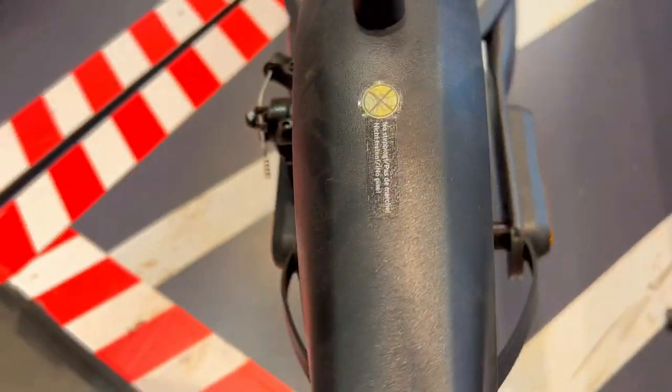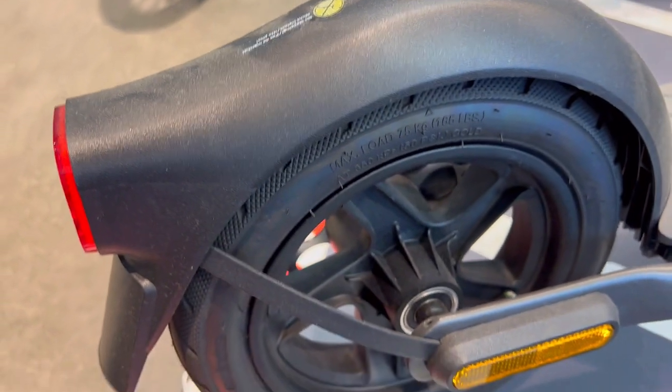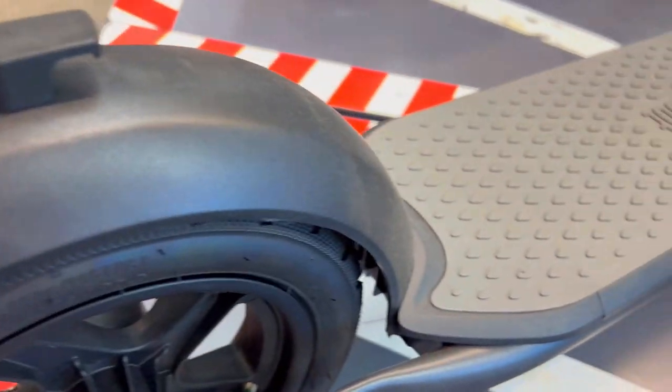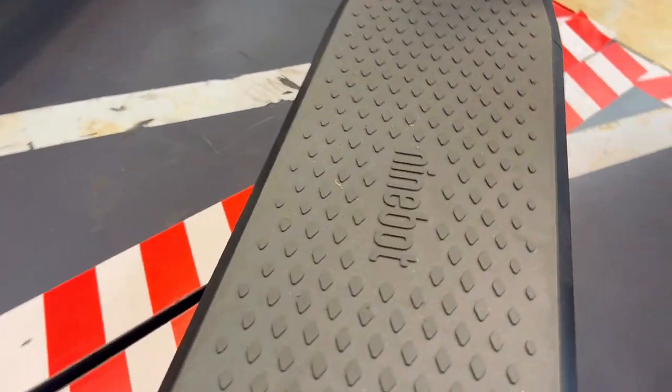Second, weak motors can leave you lagging, especially on inclines or during a quick getaway. But the E2 houses a robust 250W brushless motor.